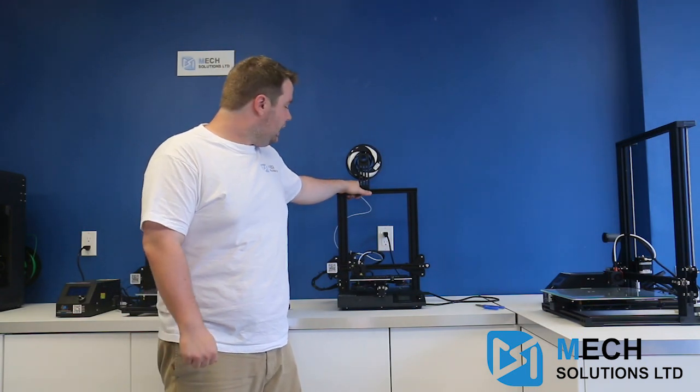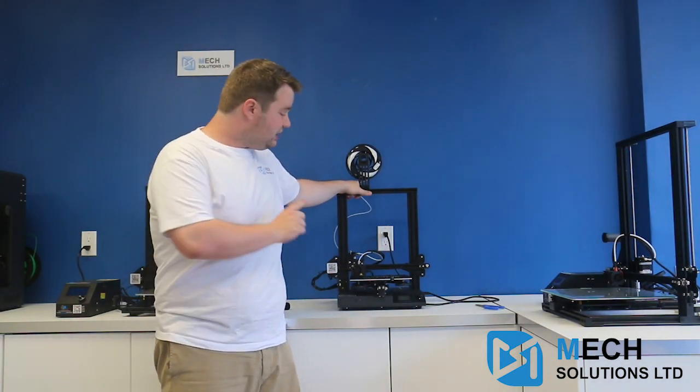Hi there, it's William from Mech Solutions, and today I'm going to be talking about the new CR20 from Creality.